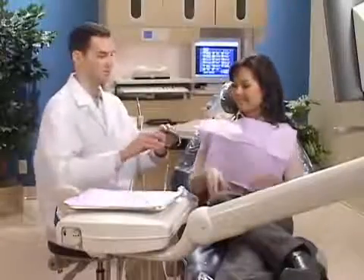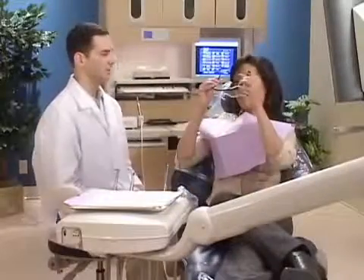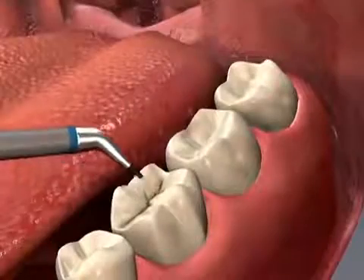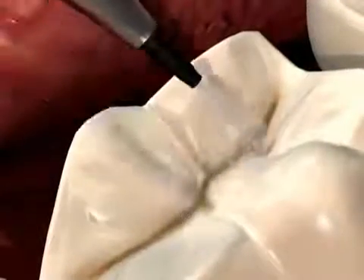Air abrasion is a dental technology that can make your appointments more comfortable. The procedure involves the use of a special handpiece that creates a beam of microscopic abrasive particles propelled by a gentle stream of dry compressed air.